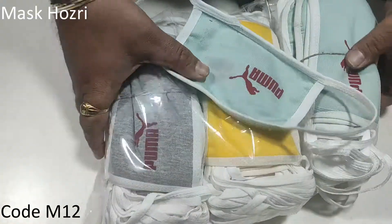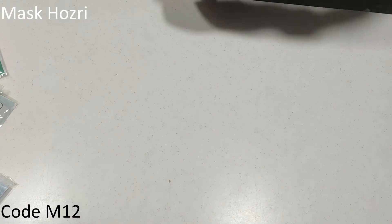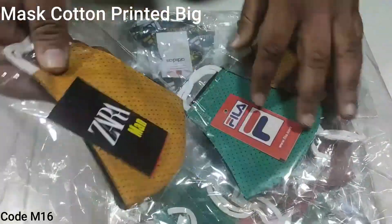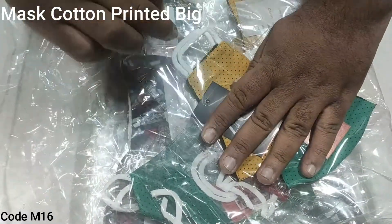1-ply plastic, 2-ply plastic. Cozy mask: 4-ply plastic, 1-ply plastic. The packs are different from each other.